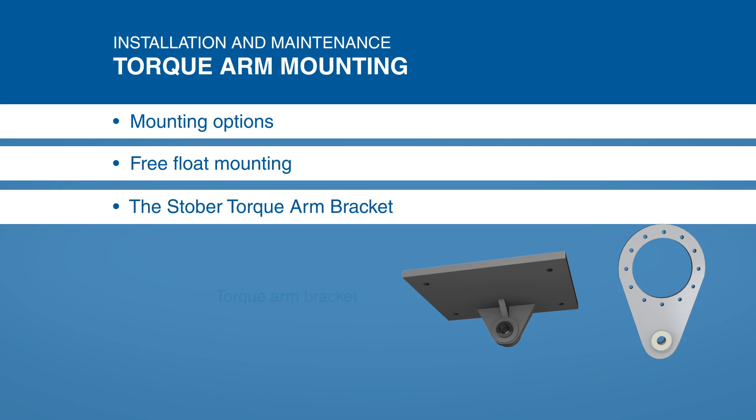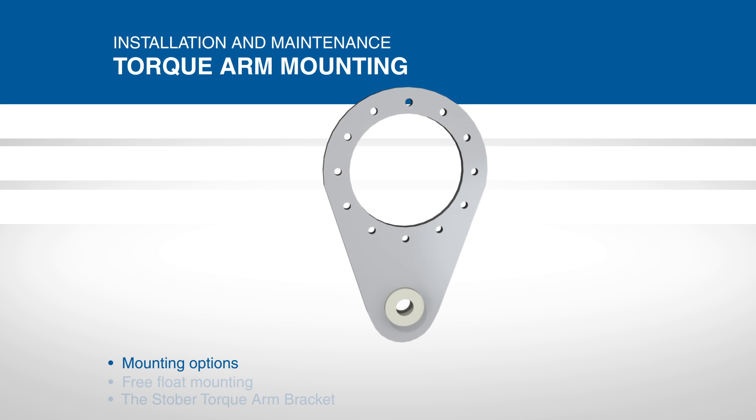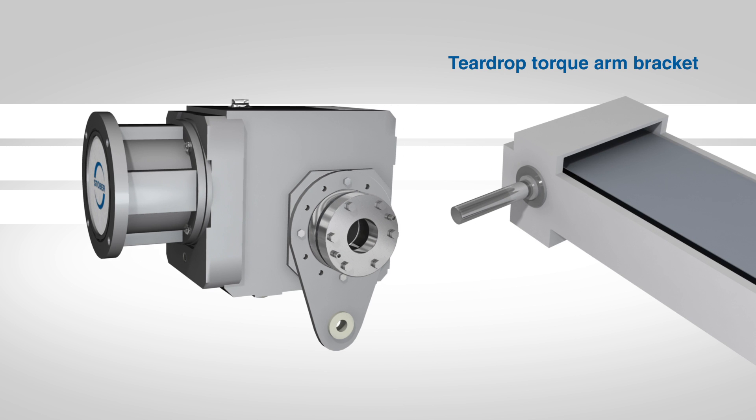Stober reducers can be mounted with a torque arm bracket or a teardrop torque arm bracket. The teardrop torque arm bracket is fastened onto the reducer via the threaded holes on the output face, generally on the machine side of the reducer. With this bracket, there are 12 possible torque arm positions.